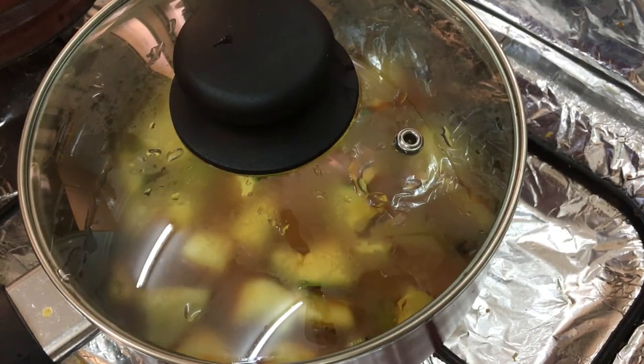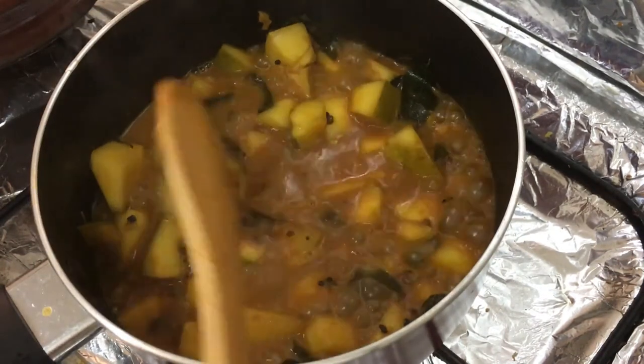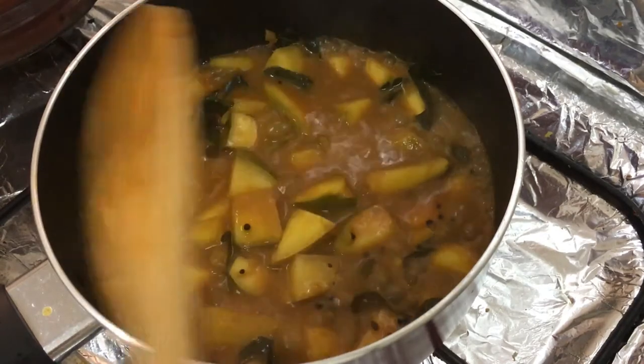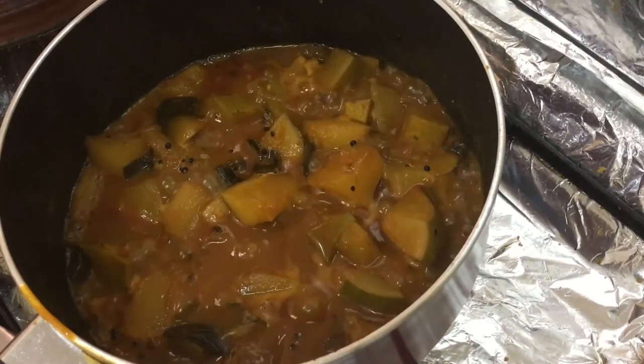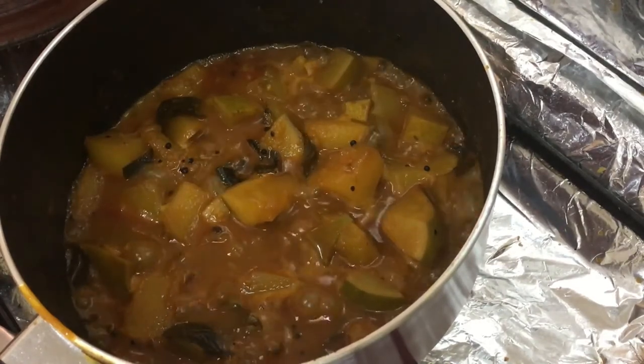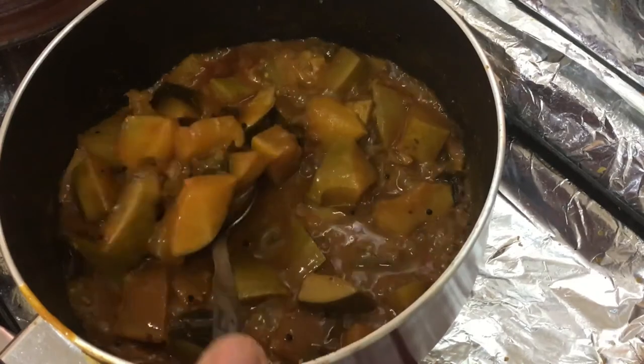If you want to add a little bit, you will need to add a little bit to the stove.